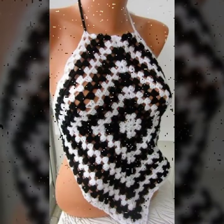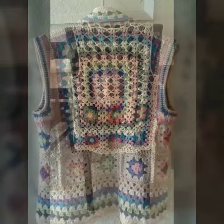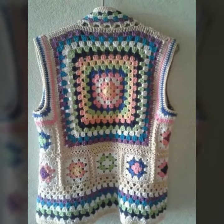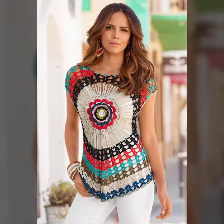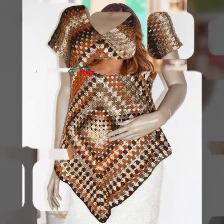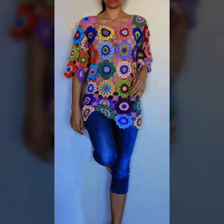Friends, if you want to buy such types of granny square tops and blouses designs, online websites sell these types of tops and blouses, like www.ebay.com, www.amazon.com, and www.ganstudio.com. You can buy these beautiful and stylish granny square tops and blouses online from there.